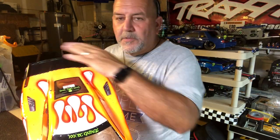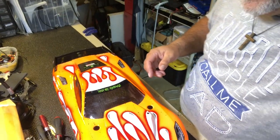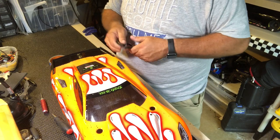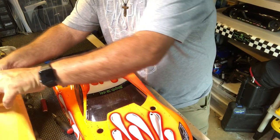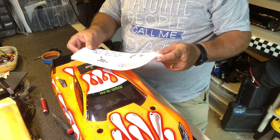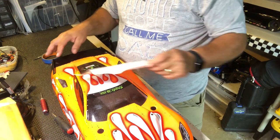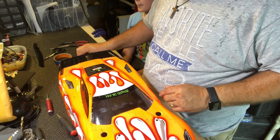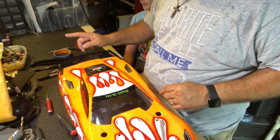Before we do the back wing we're going to have to do some cutting back here. The best thing to do if you've already got paint on the car and need to mark what you're going to cut is use some black masking tape, body scissors, regular scissors, and a marker. That's all you need.